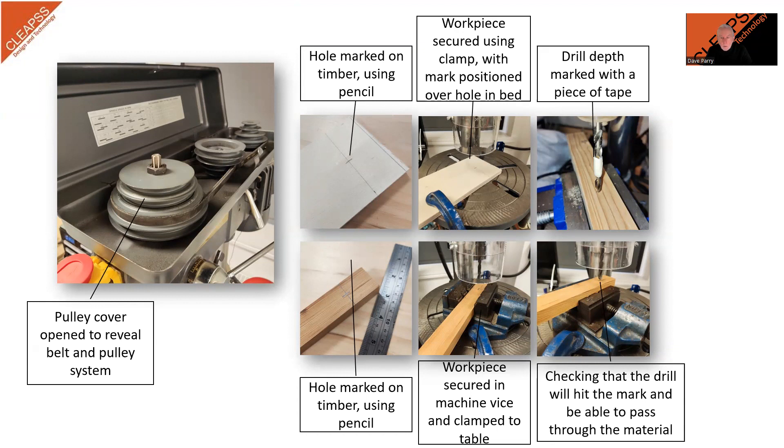Before drilling a hole, the workpiece should be marked to locate where the hole is required. For timber, this would normally be a pencil mark. Plastics can be marked with a felt tip, and metals with a centre punch. A centre punch mark also helps locate the drill bit as you start to drill.